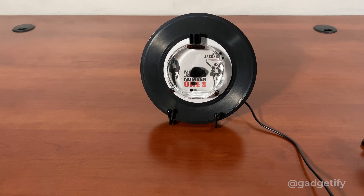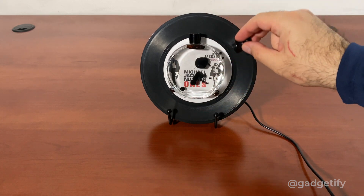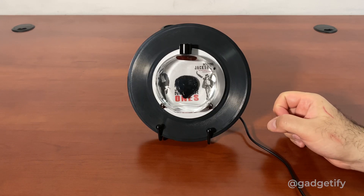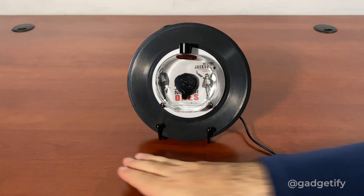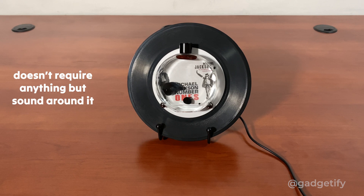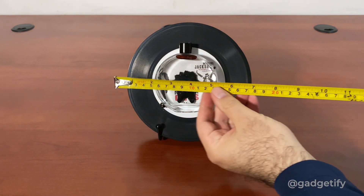It doesn't take a lot of space and you can interact with it from here. Now the negative part I would say is that if I get closer, you can see it picks up my voice better, and far away it's a little bit less. There is no Bluetooth connectivity — it just does it without any of that. As far as the size goes...